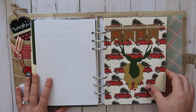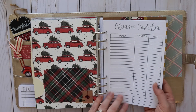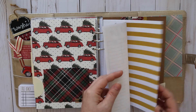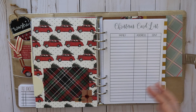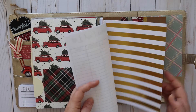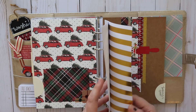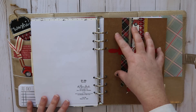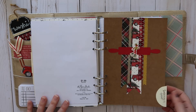The next tab is gifts and cards. I have my Christmas card list — I already have it written out. If you want to get a Christmas card from me and I know you personally, let me know because sending and receiving Christmas cards is probably my favorite thing ever. Then I have a gift list for every person in our family — they actually have the sheets right now because they're writing out their Christmas lists, but those will go right here.